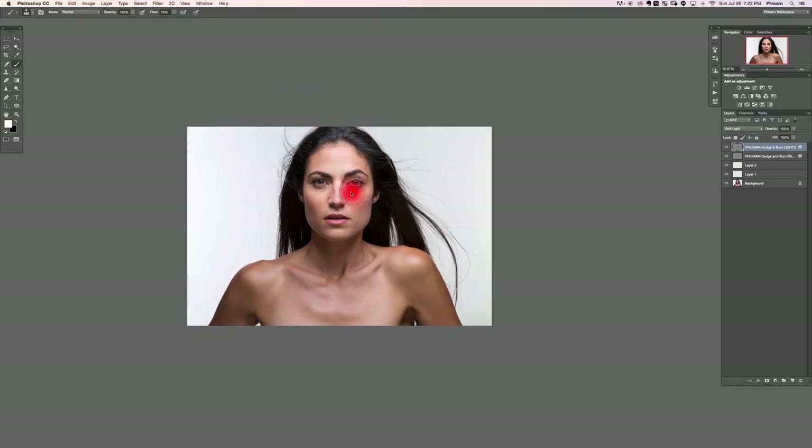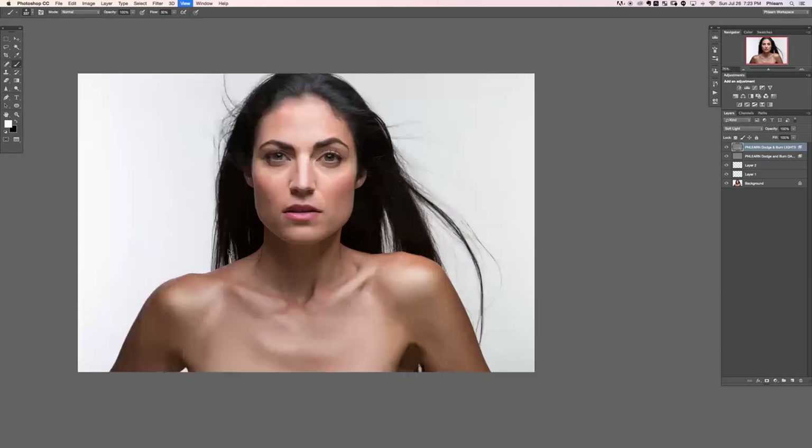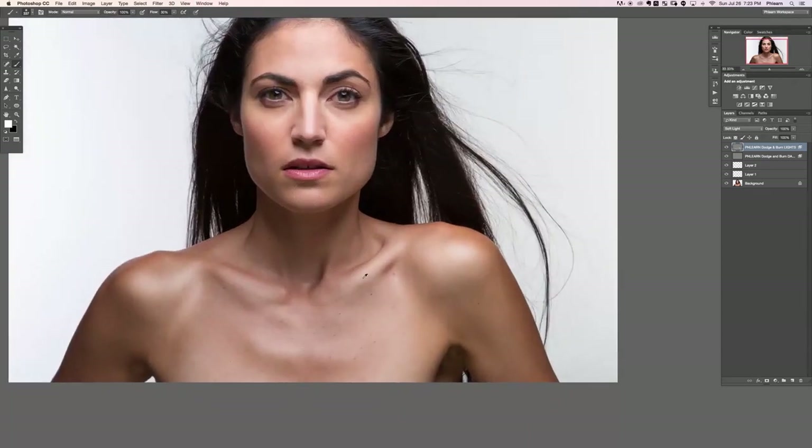I'm going to paint over the lighter areas or areas I want to be a little bit lighter. I want that area to be lighter, and I'll paint over detail in her arm. I'm kind of trying to follow the natural highlights that already exist in the image. We're adding contrast — increasing the brightness of the highlights. The collarbone and up will all get painted white, so we'll paint over there and start painting up here.